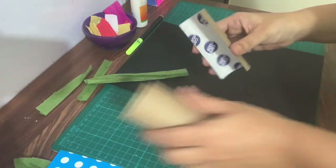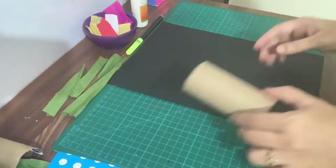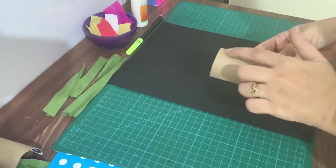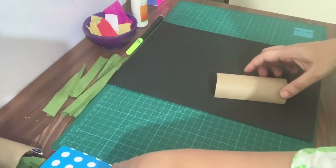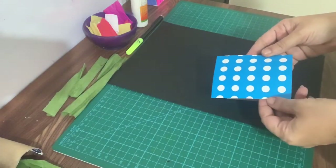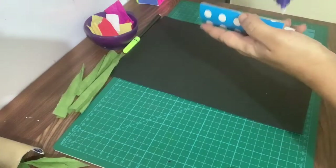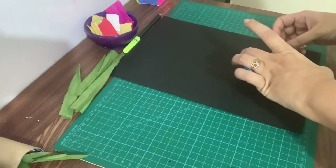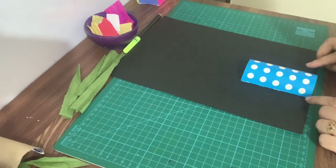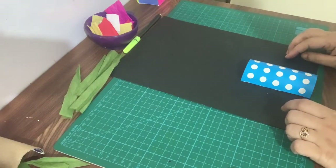First, we will make the flower pot with the tissue roll. We'll cover this tissue roll with any colored paper, like this. Now we will stick it in place, and then we will stick the paper stems onto it.